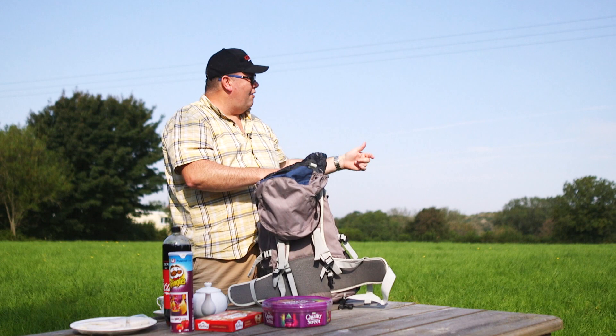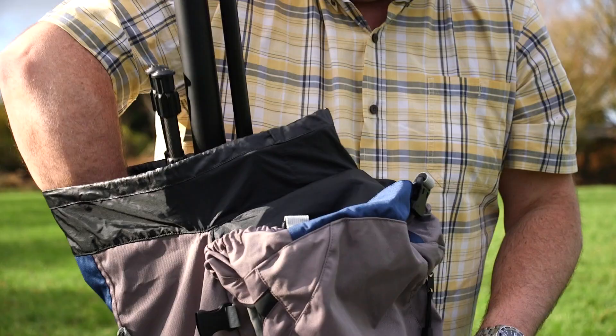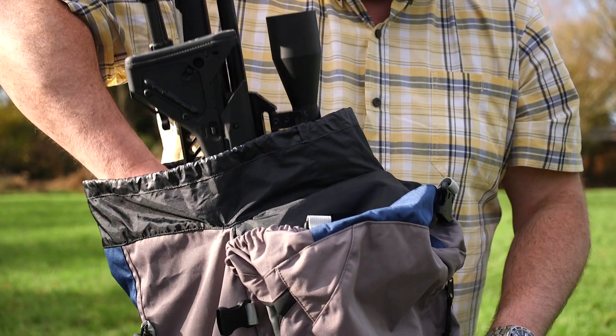Now all I need is a gun. I've got one of those in here too. And it is the FX Dreamline Tactical Compact.